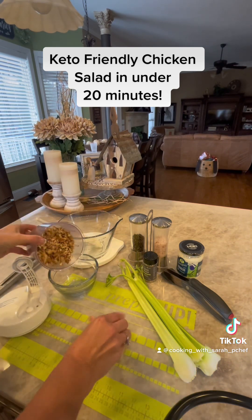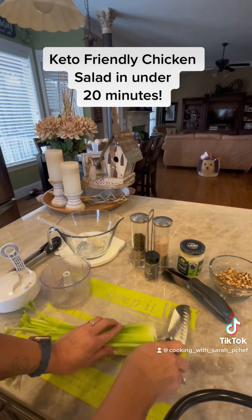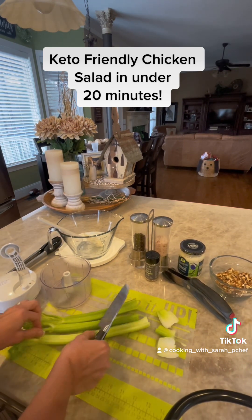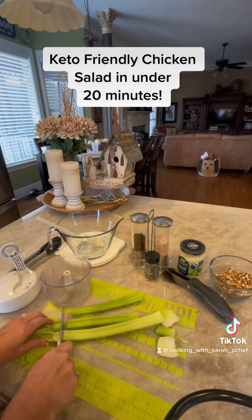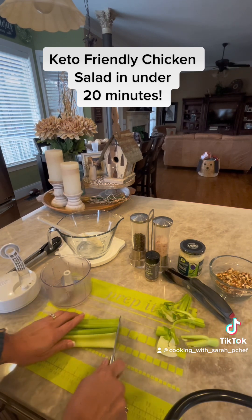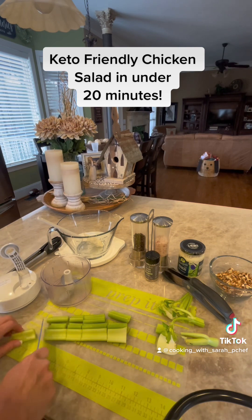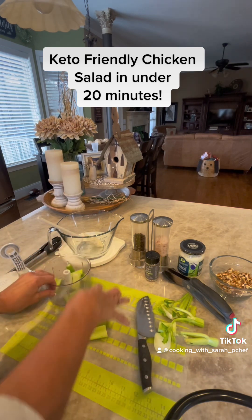We are also going to use the food processor to chop up some celery. So I will just trim the celery, cut it into manageable pieces, and put it in the manual food processor. Again, I will control how fine or coarse I can chop it.